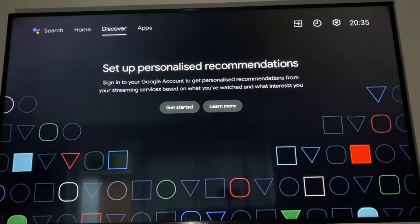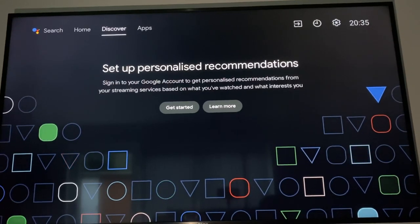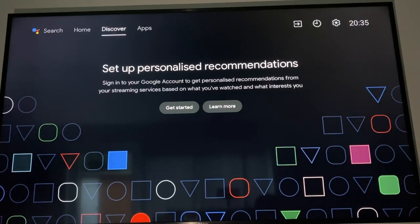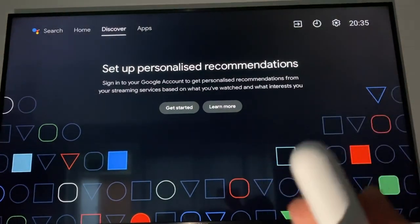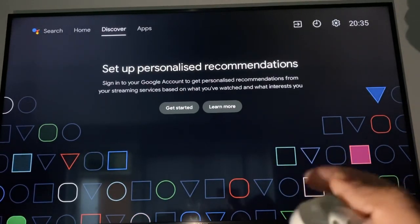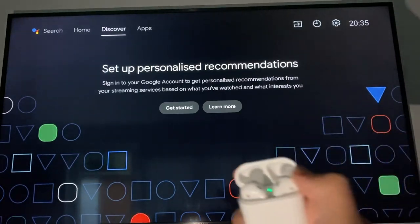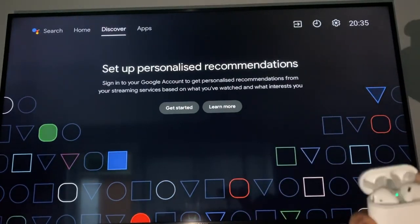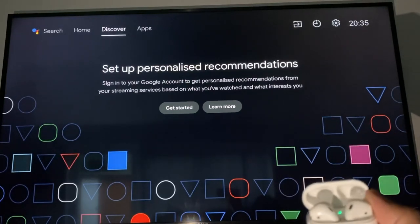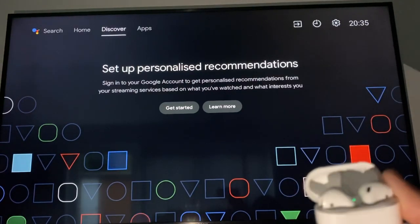Hi guys, welcome to the channel — The Beast from Punjab. Today's video is all about how to connect your AirPods to the Sony TV or any Android TV. These are the AirPods I have — second generation — and I'm just about to show you how to connect these AirPods to the Sony TV and any Android TV.